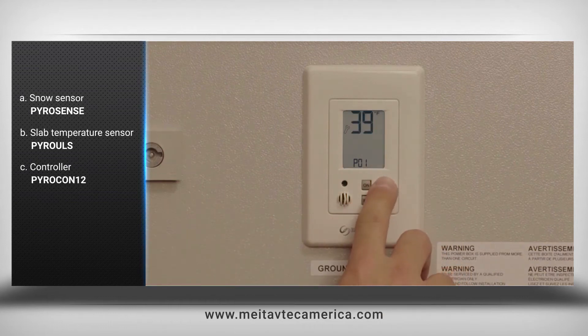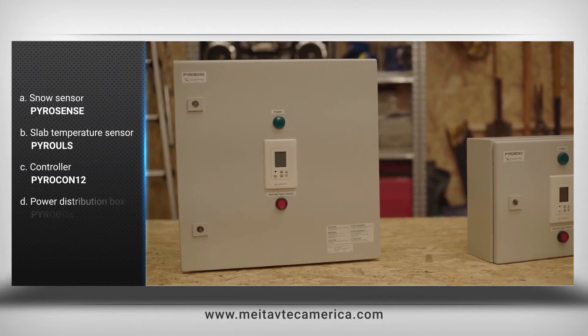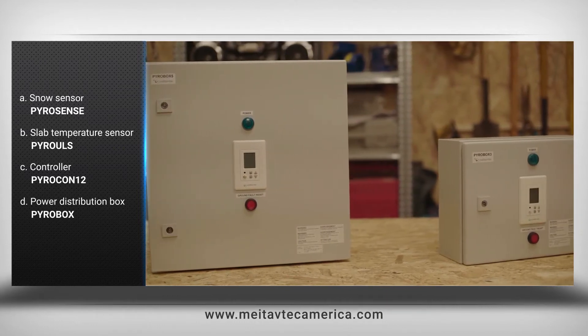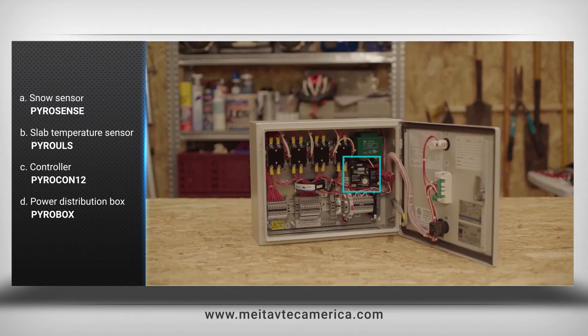Pyro-Con12: controller and panel with easy and friendly user interface. Pyro-Box: power distribution box with integrated GFEP, available in various sizes and power supply models.